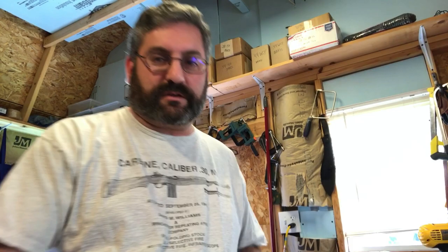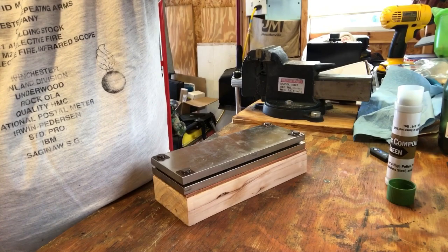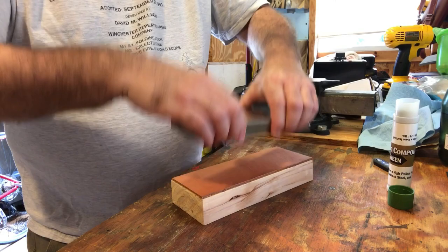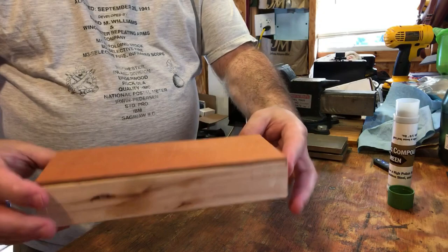We're back — it's been about 24 hours since we put the weights on the piece of leather that was being glued to the base for the stropping block. Now we're ready to take the weights off and put some polishing compound on. As you can see I was using two of these diamond plates as the weight. And here we have it — a stropping block ready to be prepped with polishing compound.